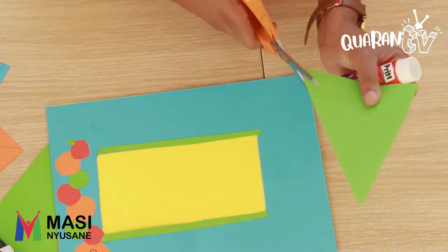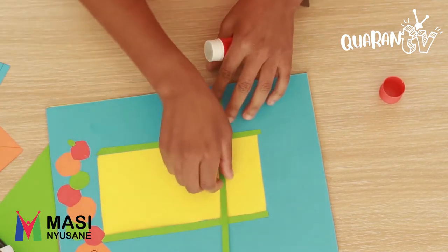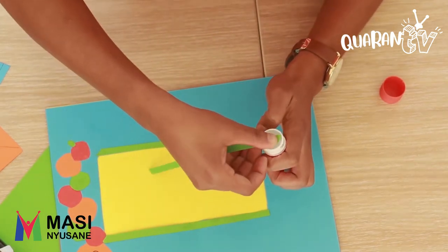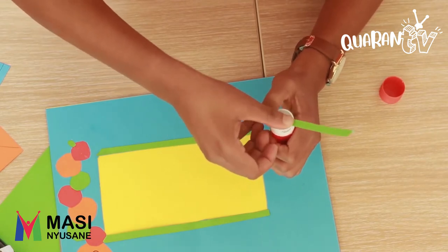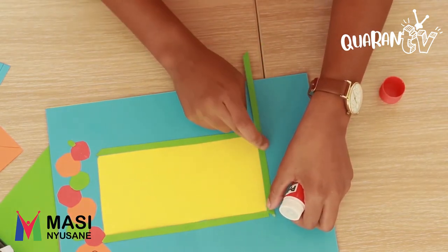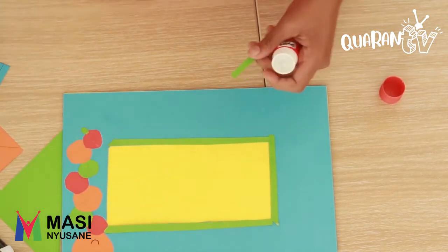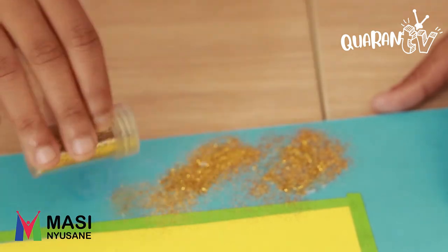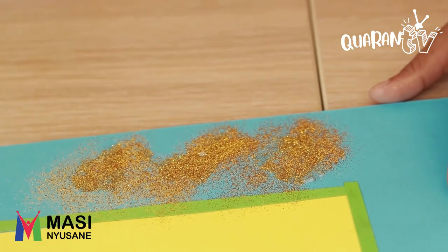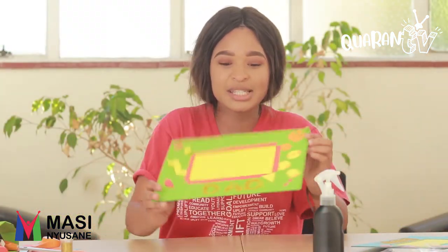For the final part of our border frame, we're going to use glue like this. There you go. Then sprinkle glitter like this. After we put glitter on, we're going to let it dry, but it would look something like this. I want to go to my daddy and give him a picture frame now — this looks so beautiful!